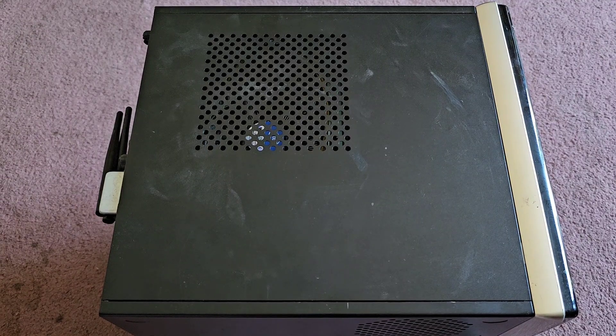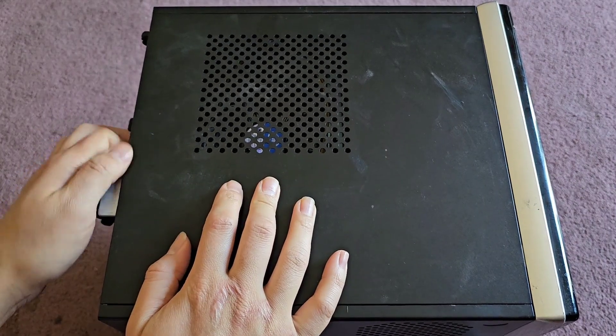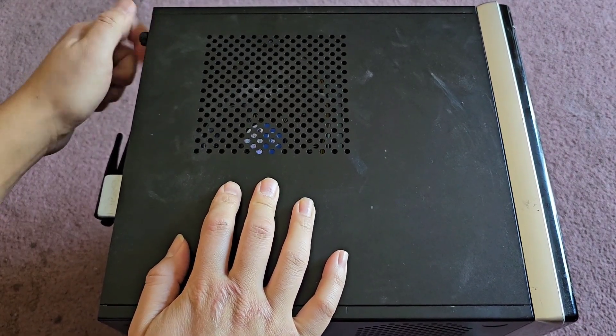I'm going to be showing you how to open up and assemble this little desktop computer. It needs a new hard drive — we're upgrading it to an SSD.